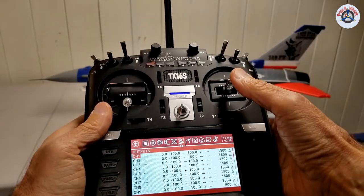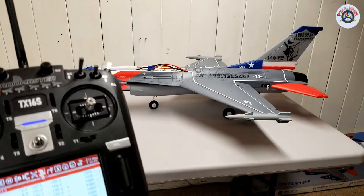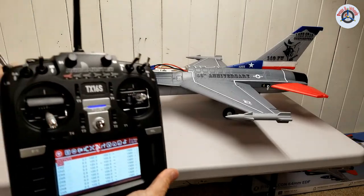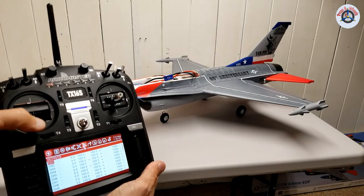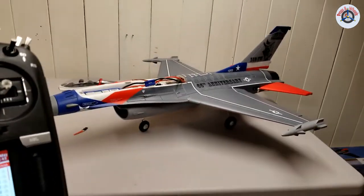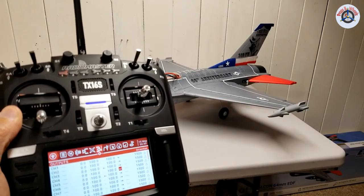Return. Let's check the elevator — elevator is working: up elevator, down elevator, it is working correctly. Let's look at the rudder channel, which is just connected to the front wheel on this one because it doesn't have a rudder. I'm going right rudder and it is turning left, so it's turning in the wrong direction — left is turning right, right is turning left. So we have to reverse channel four as well. Come over here, one click — it is reversed.